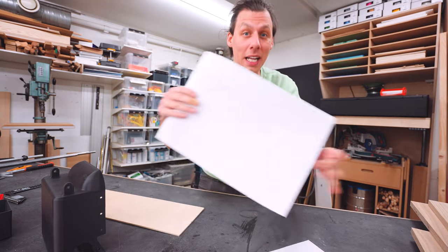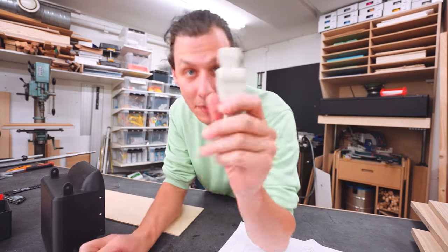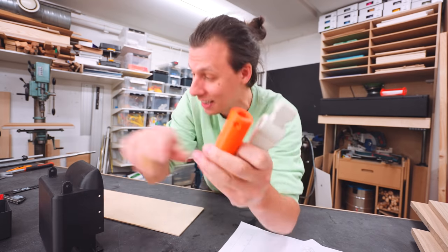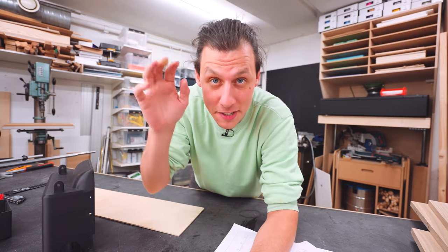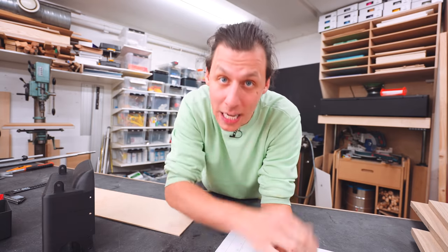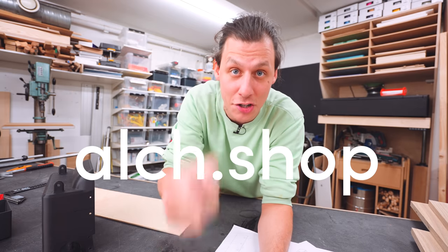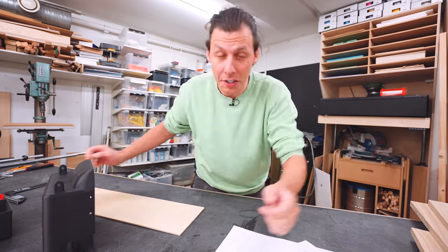I've already planned out the whole build and 3D printed all the necessary parts — everything from the players to the handles and even the goals. If you want to build one of these for yourself, I'll have all the plans and all the 3D files available to download from our website, alch.shop. The first thing we'll do is build the frame that's going to hold all the parts.